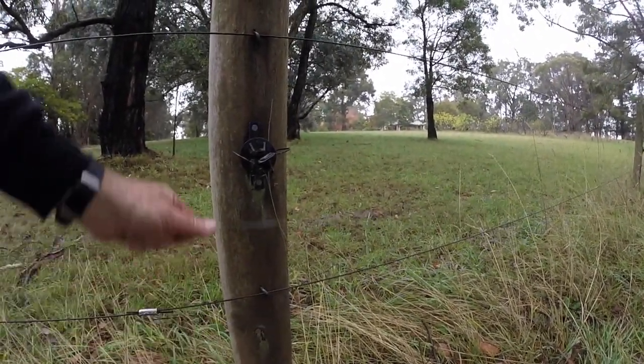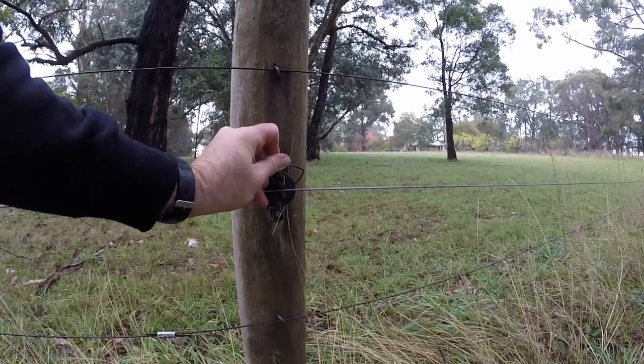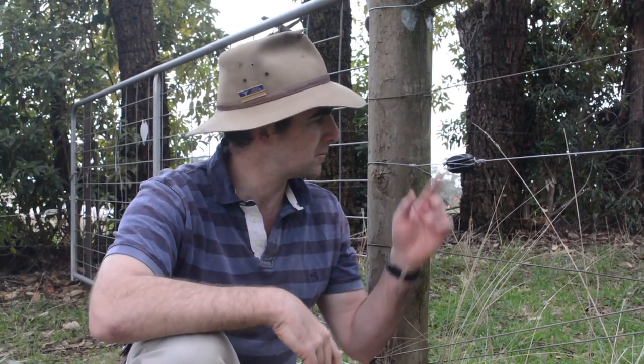So now all we have to do is return our wire into our little insulators and put the clips back in. There you go — an easy way to tie off your fence using one of these insulators, whether it be a black plastic job or a porcelain one. If you liked this video, please do hit the little red button down there — it doesn't cost you anything. I make a new video every week or so and I love having you guys in our learning community. Until I see you next time, take care.